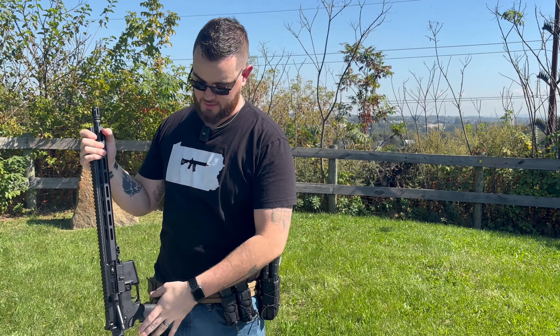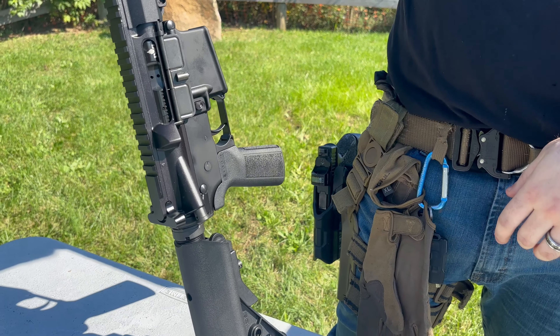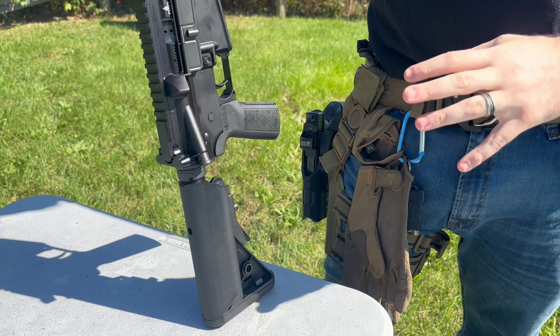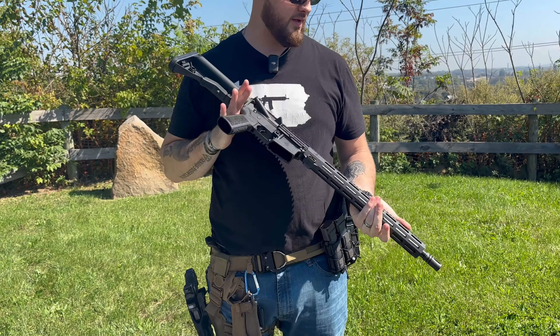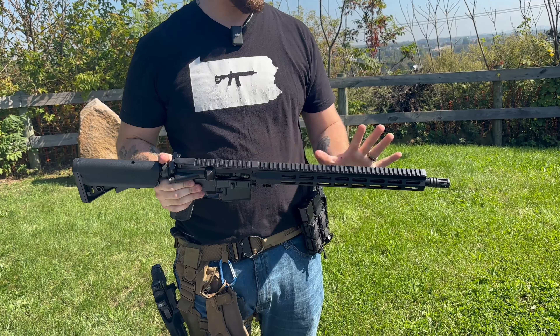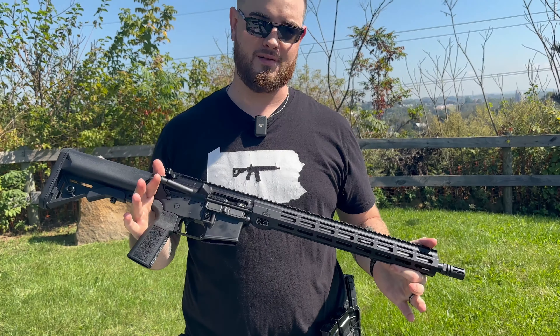The Z15 offers many out-of-the-box accessories to your liking: a nice aftermarket stock and hand grip, a solid bolt carrier group, and a very easy trigger to press right out of the box. With a full-length handguard, any attachment you want to put on this firearm is already at your disposal.